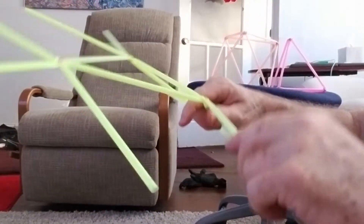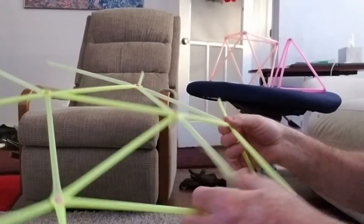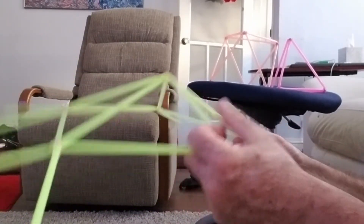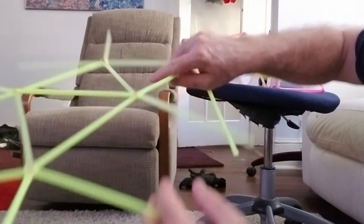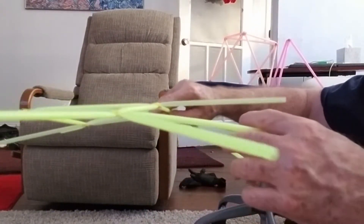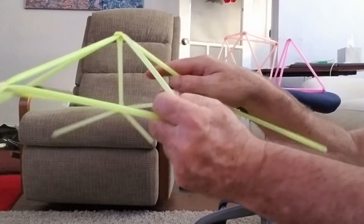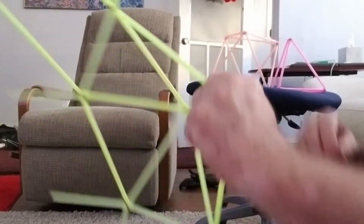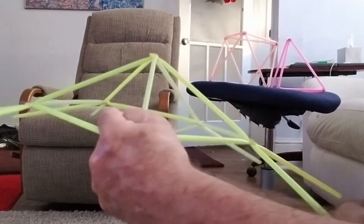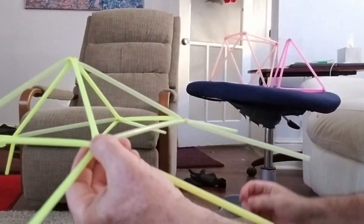Now this next one is going to be the one that sort of creates the 3D. Up until now, we've been working in a plane — this is all pretty much in the same plane. Once we pull these two together, now we're starting to build a volume. So we're going to put these three together, bing, bang, boom, with two free struts. So now you can see that we're developing a volume.